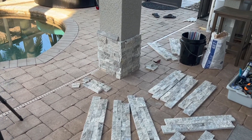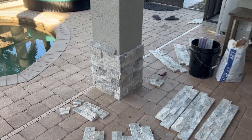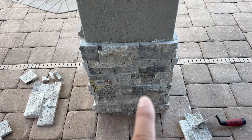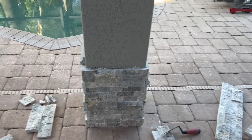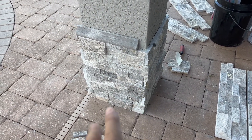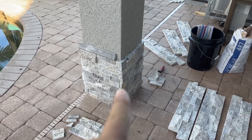So last night I was able to get three courses of this ledger up — it took two hours just to do three courses. Part of the reason was the amount of thought that has to go into how you want the pattern to look, which is completely random. For example, right here I have this larger stone and this larger stone. Originally I had another larger stone here, but I flipped it over so it looks more random. I'm going to come back and put some thinset in here — thinset just disappears into it when you wipe it clean. This doesn't have any grout, but you can hide some of these dark lines with thinset.